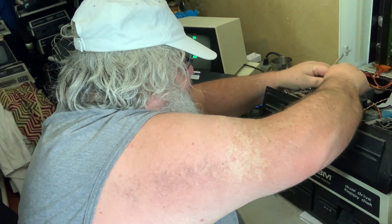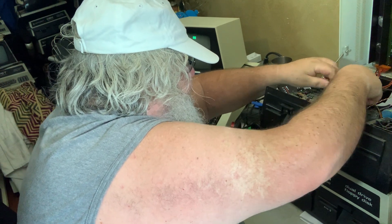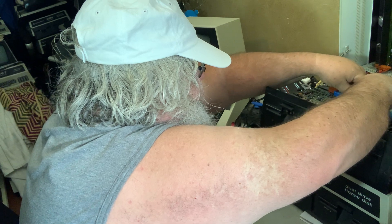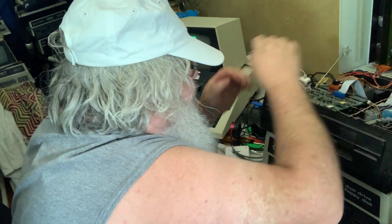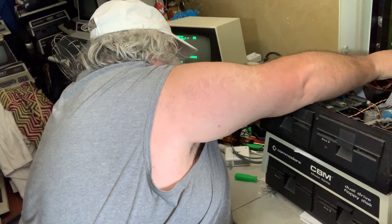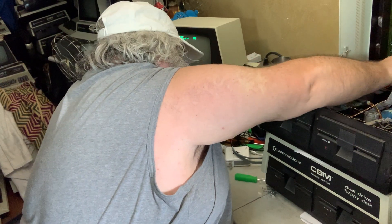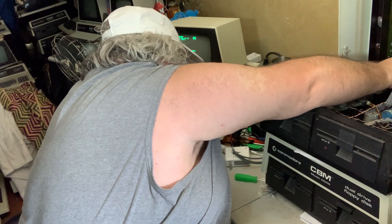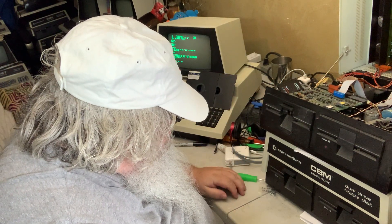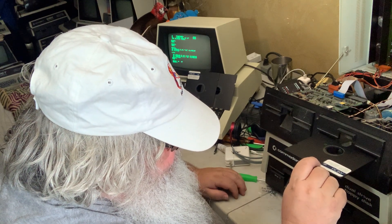I will wiggle this cable, and I will wiggle this cable, even though it is attached to that drive. Maybe I will wiggle this one and this one, in case, above all odds, there is something weird — but I don't think so. I think there is trouble. Got it spinning!